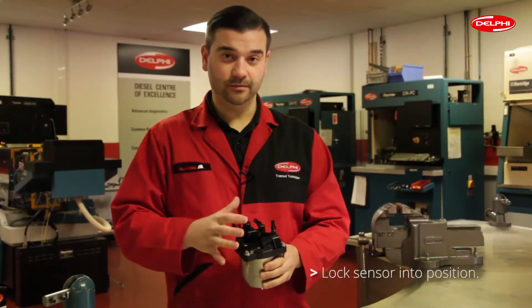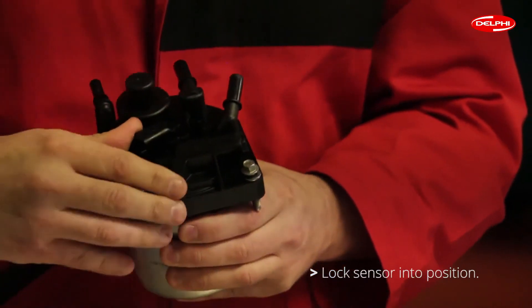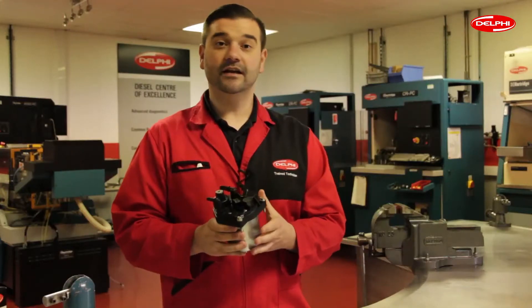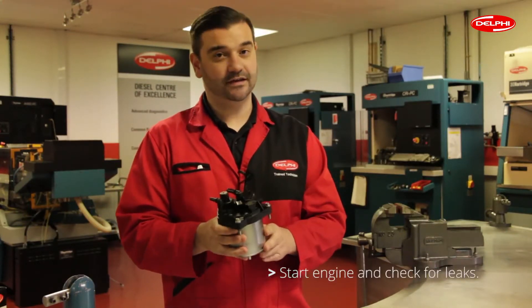Now fit the three torque bolts and secure the filter head on. Once the bolts are torqued up, push and lock the water sensor into position. Finally, fit to the vehicle, start the engine, and check for leaks.